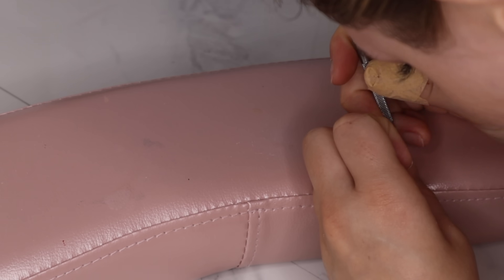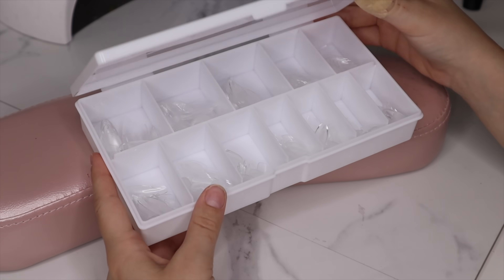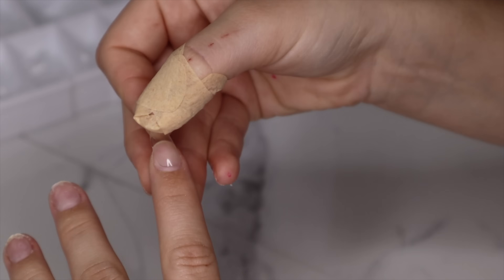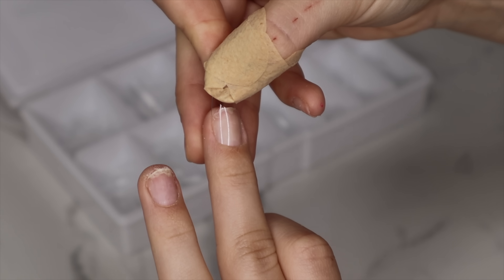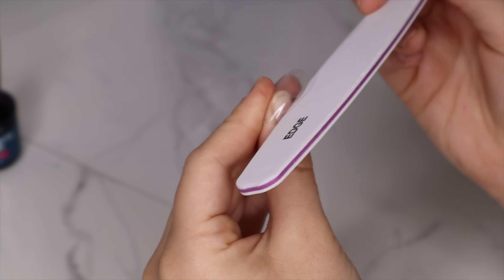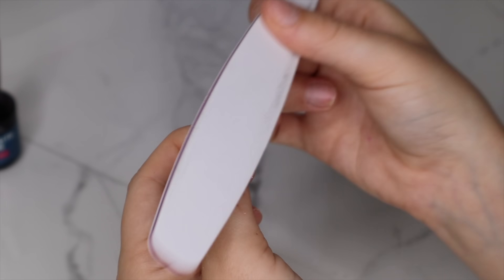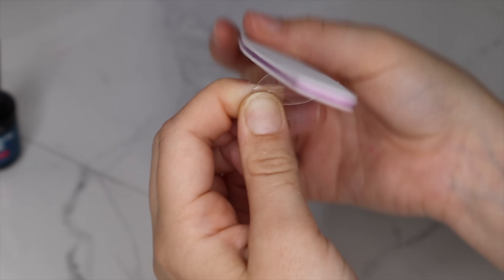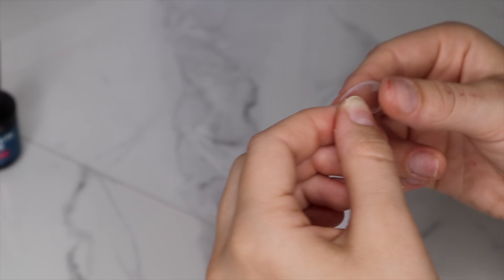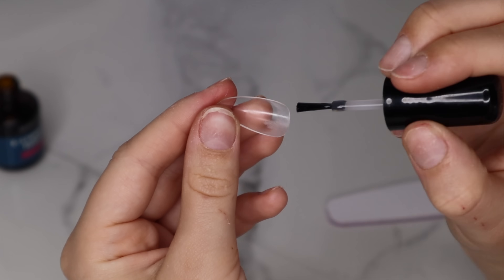Hailey Bieber always has medium almond nails, so I'm going with these from Amazon — very affordable and very good quality. You want to size up all your nails making sure they fit from sidewall to sidewall. If they don't fit, pick a bigger one and file the sides. I've also been filing the top layer on the cuticle area of the gel extension so the application is more seamless and you have to do less cuticle work.